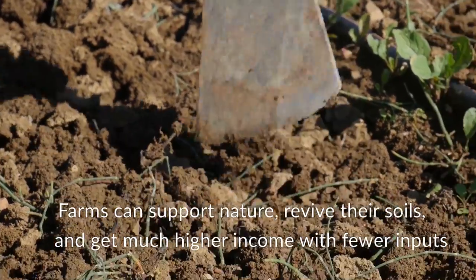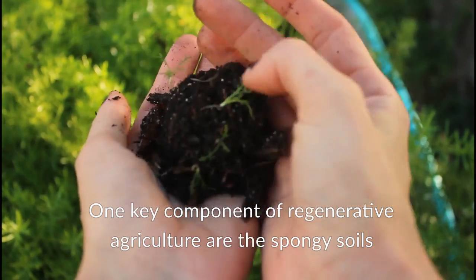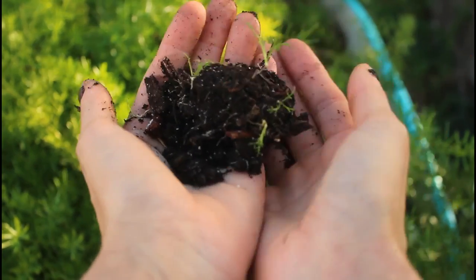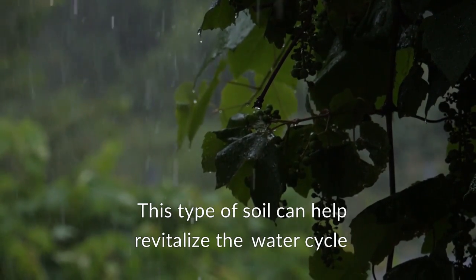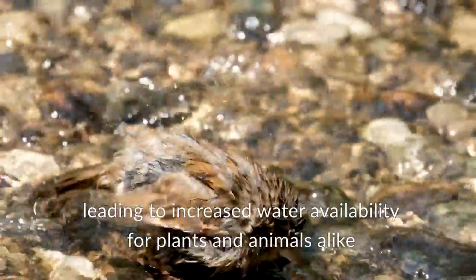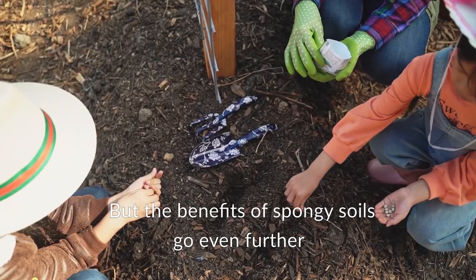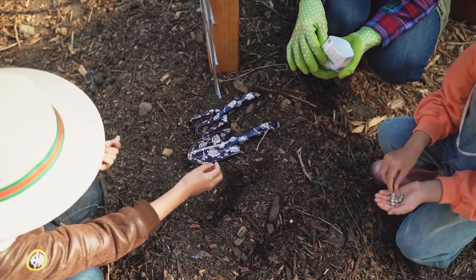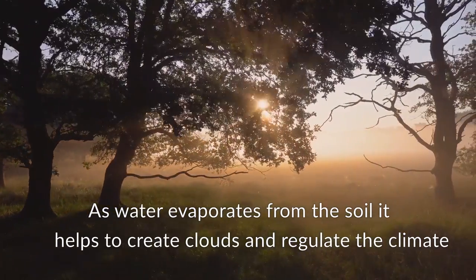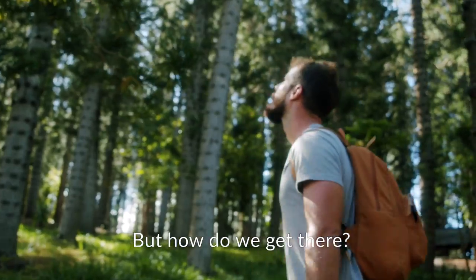Farms can support nature, revive their soils, and get much higher income with fewer inputs. One key component of regenerative agriculture is spongy soils. This type of soil can help revitalize the water cycle, leading to increased water availability for plants and animals alike. As water evaporates from the soil, it helps to create clouds and regulate the climate. But how do we get there?